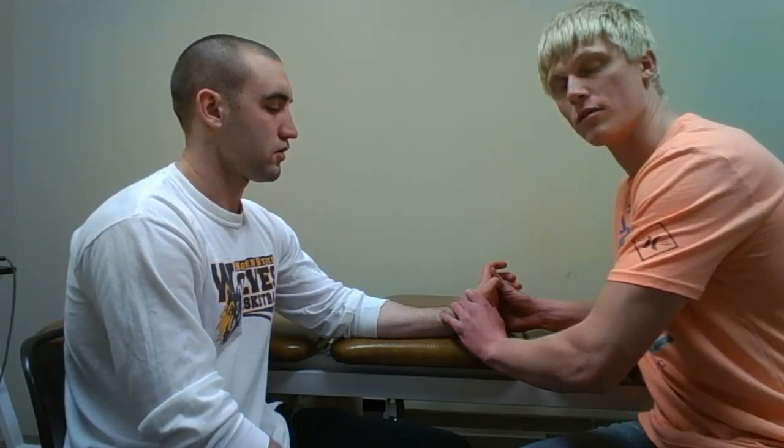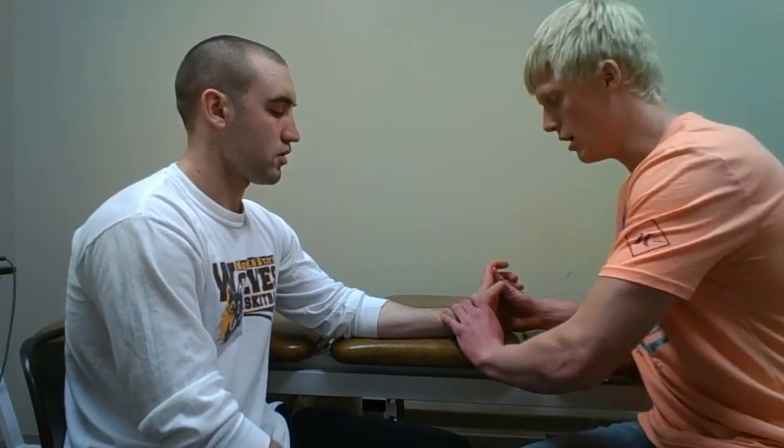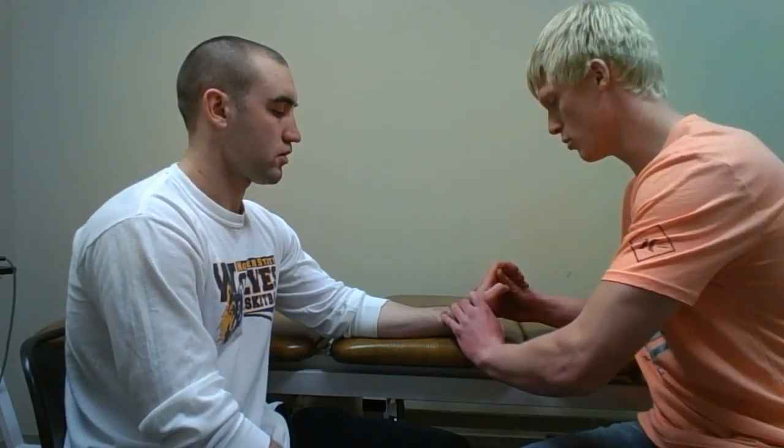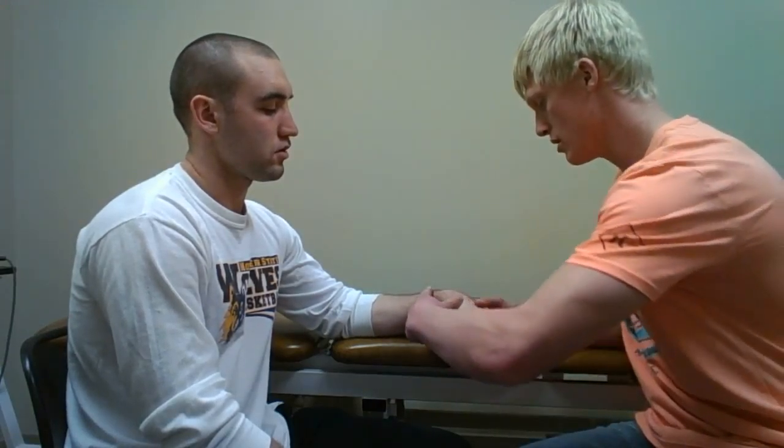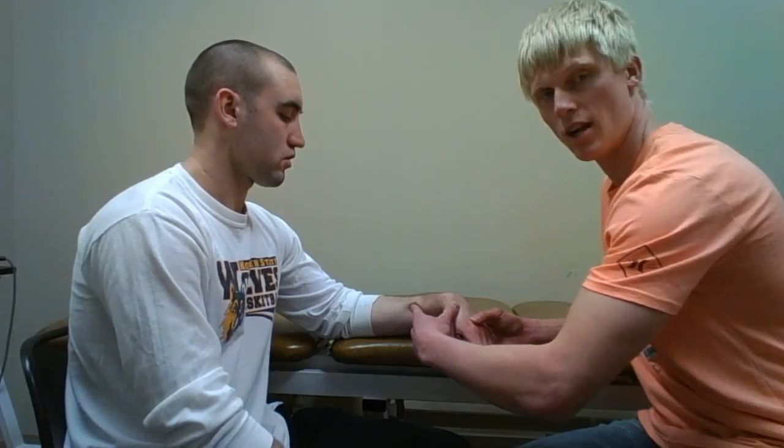If there is pain with that, it could be indicative of a scaphoid fracture. The next step is to bring the wrist into flexion and radial deviation, still applying pressure. If I feel a clunking or clicking, that could be indicative of a subluxation of the scaphoid bone.